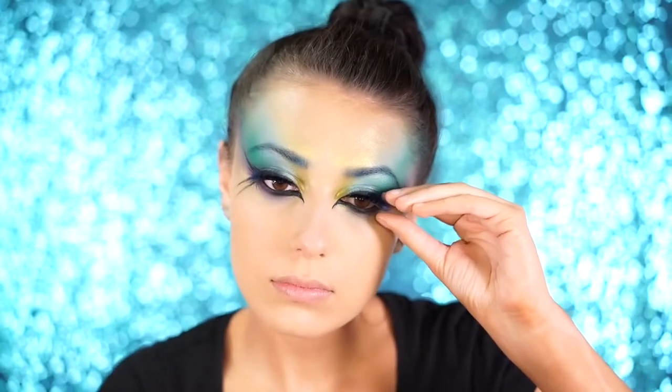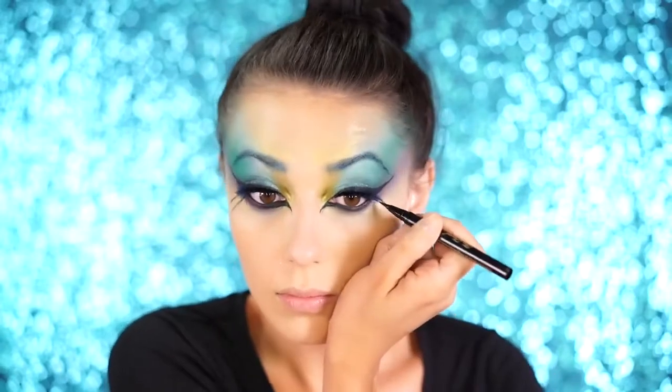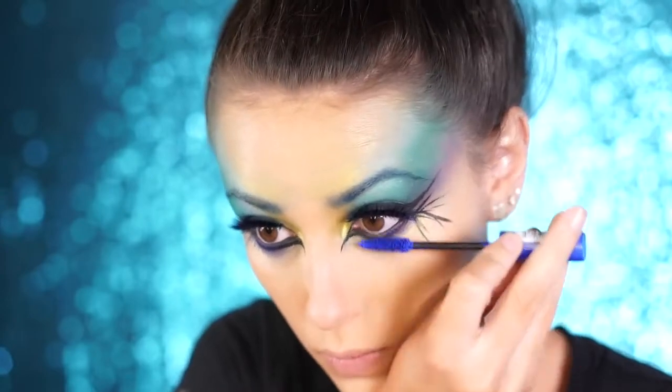For lashes I used the Lily Lashes in Gabi — they have a hint of blue at the tips which adds color to the look. I added more feathery liner strokes to the corners of my eyes to make it very dramatic. For the lower lashes I used a blue mascara by NYX in the shade Sapphire.